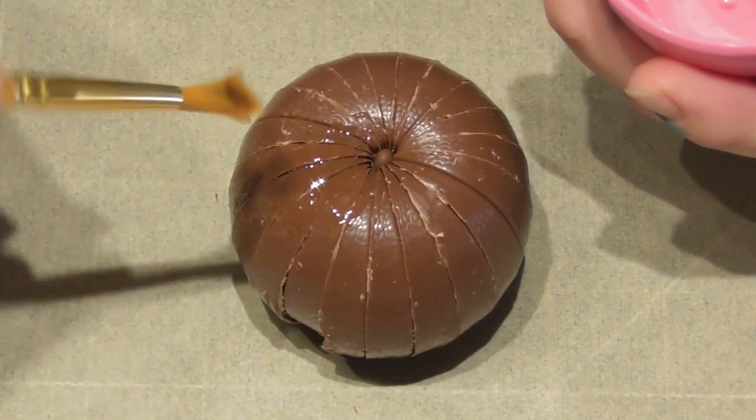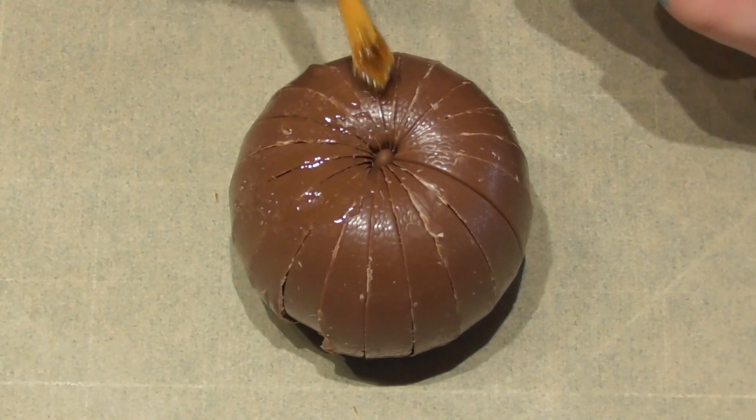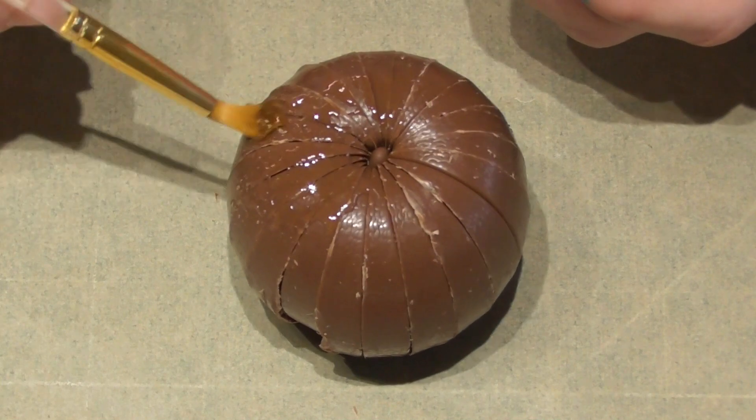Liquid glucose is just liquid sugar. It will give something for the fondant to stick to, but if you don't have this you can also use piping gel.